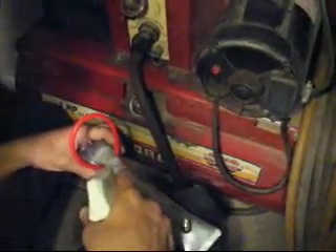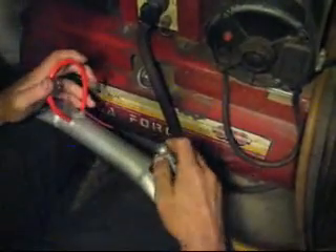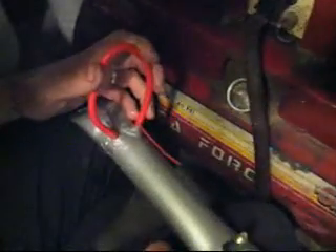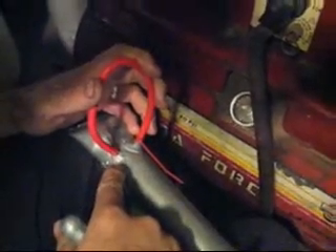We'll spray our soapy solution and connect the air. And again, that does not seal under boost — we get bubbles forming right away.